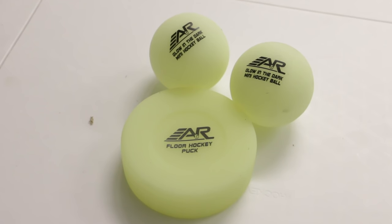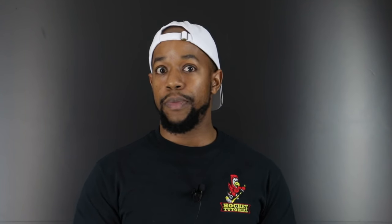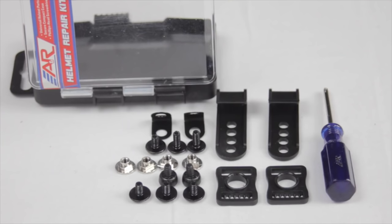I also came across training pucks and balls that light up at night from A&R — an awesome present for anyone that wants to practice training after dark. Another great hockey accessory is a helmet repair kit. This is something every hockey player should have — it means they're able to repair things on the fly. We actually filmed a video about this recently showing things every hockey player should have inside their bag, so check that out for more ideas.